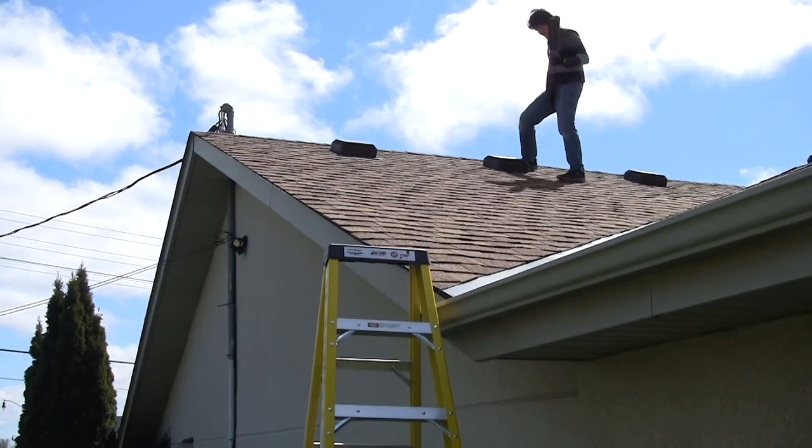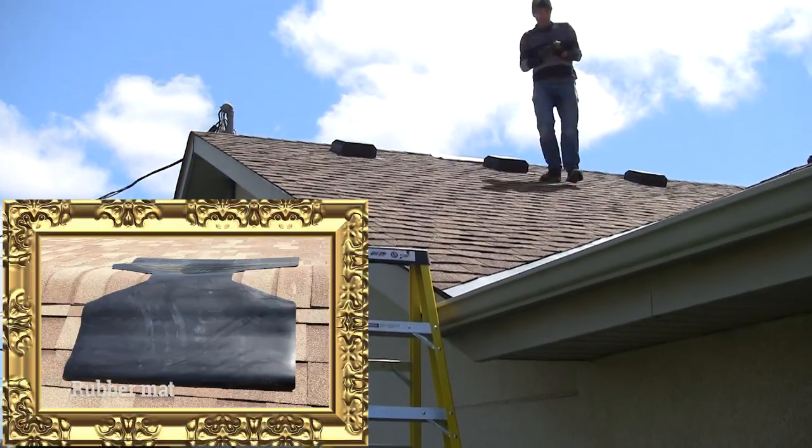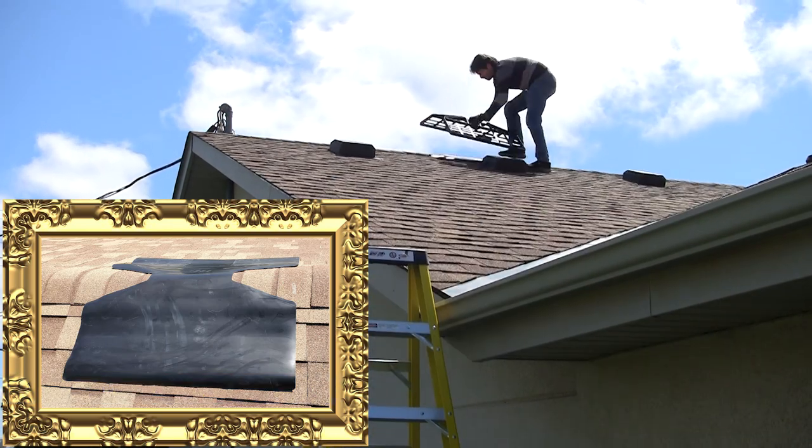I'm installing the Ridgeline roof mount using paving stones I had on hand. We'll do this at 15 times speed while jamming to some spacey tunes.